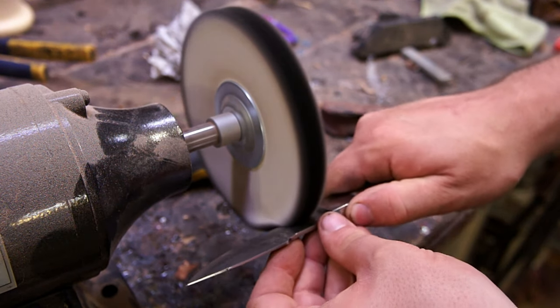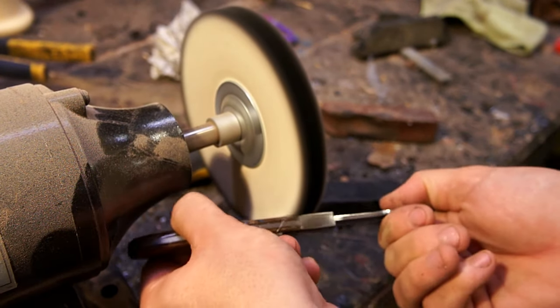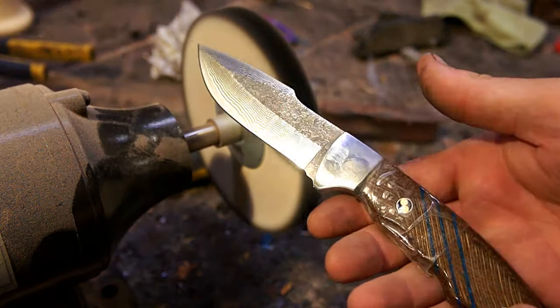I came back in with the buffing wheel to hit it, especially since the top part of the knife had been sanded — I needed to make everything shiny again. Don't do it too much with a Damascus pattern on there because you can actually buff it right off, but a little bit seemed to really bring the shine out.